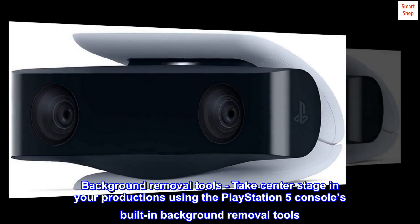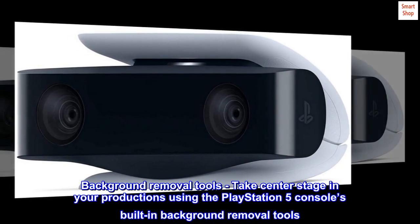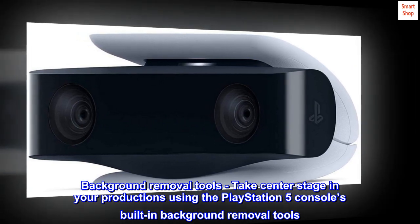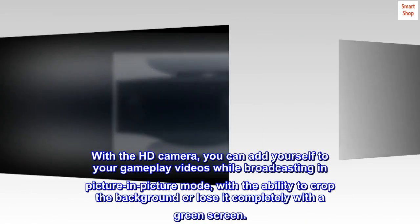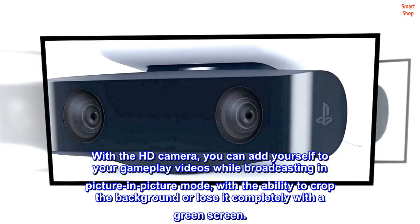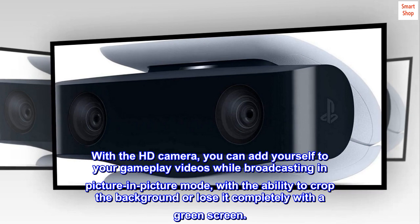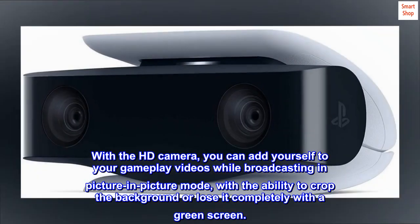Background removal tools: take center stage in your productions using the PlayStation 5 console's built-in background removal tools. With the HD camera, you can add yourself to your gameplay videos while broadcasting in picture-in-picture mode, with the ability to crop the background or lose it completely with a green screen.